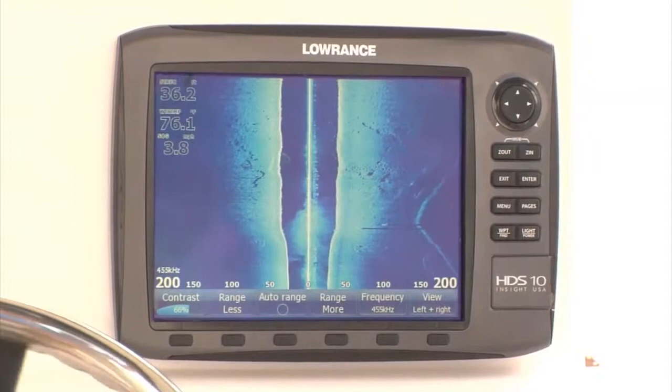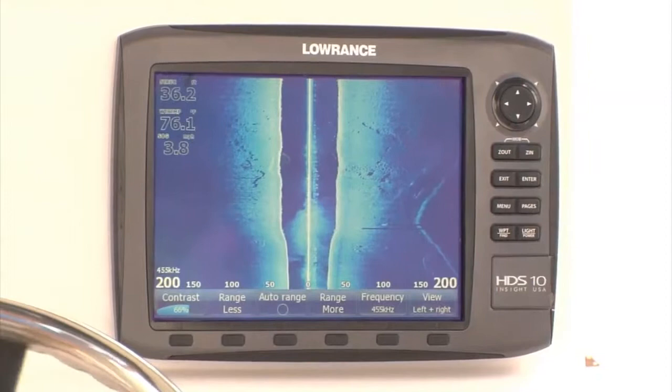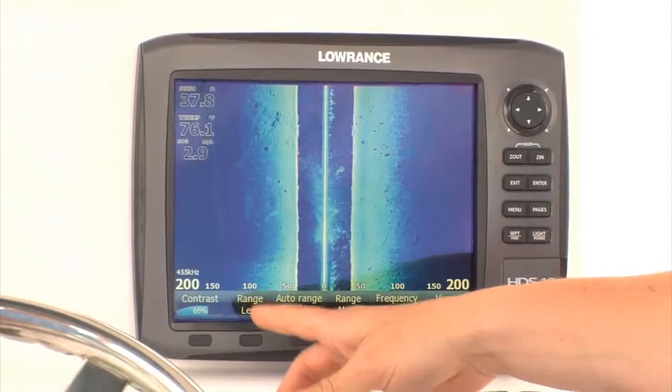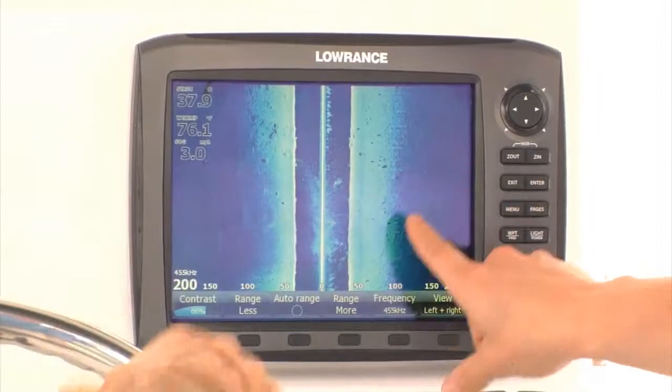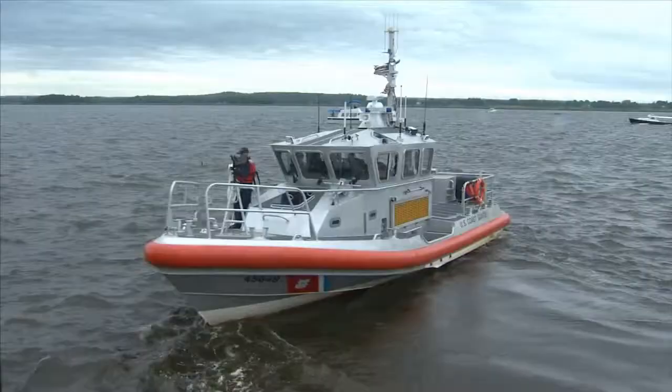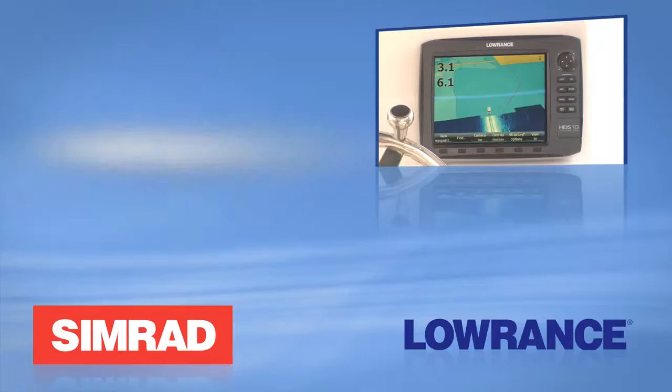Structure Scan HD can see twice as far with greater resolution at depths less than 50 feet, so you can cover more water faster with even more detail. What we're looking at here is 200 feet to the right and 200 feet to the left. We're tracking a seawall, and we're marking rocks clearly on both sides of the boat and being able to spot bait fish in the water column. This is a dramatic improvement over the previous product. So you can save time and fuel while searching for productive areas for fishing, diving, search and rescue, and more.